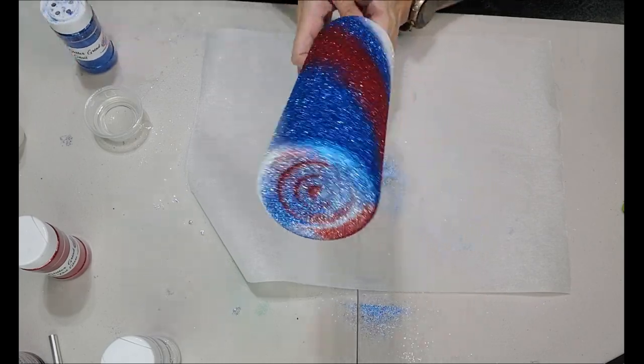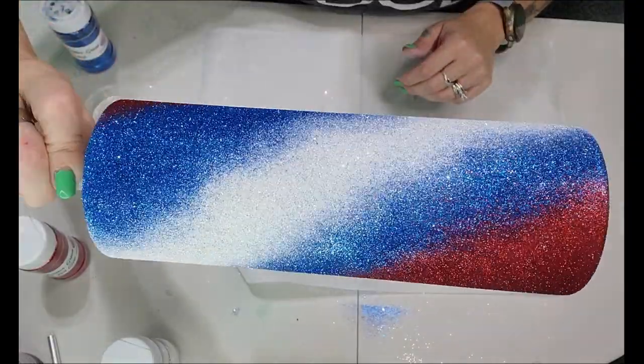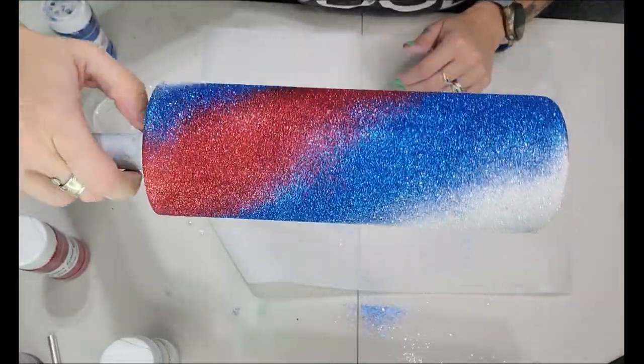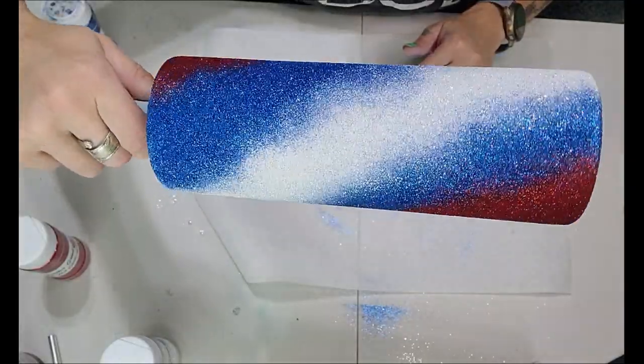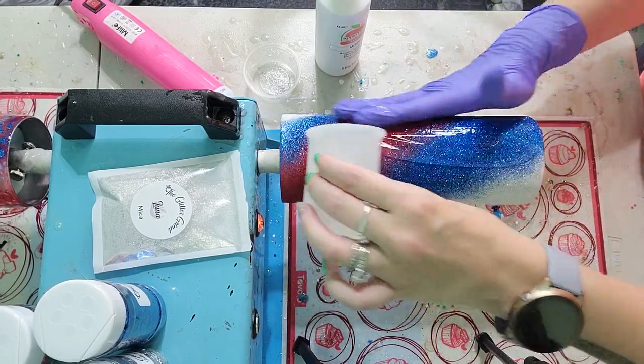Now that we're done blending all of our colors, this is what it should look like. I'm going to let this fully dry, then seal it with Rust-Oleum 2X Clear at least twice, and then we are ready to pop this on our turner and start our milky way.